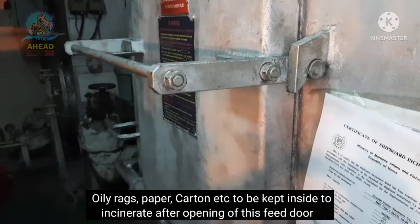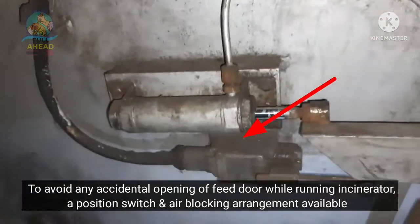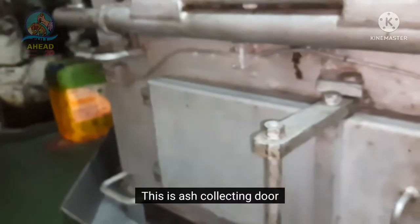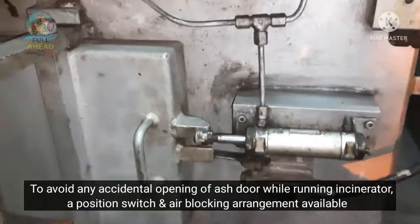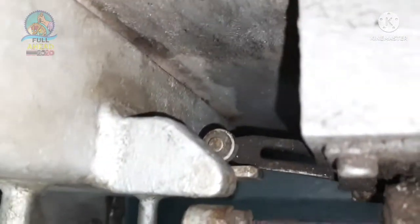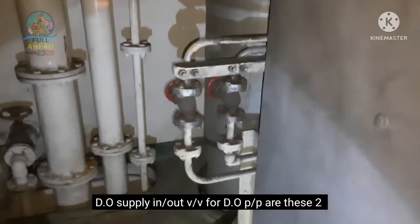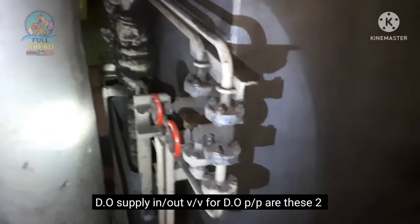This feed door can be used with the incinerator. The incinerator is not to be opened when the active position sensor and air blocking arrangement are in place.